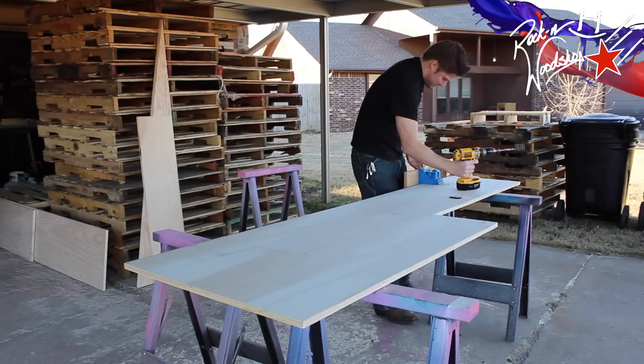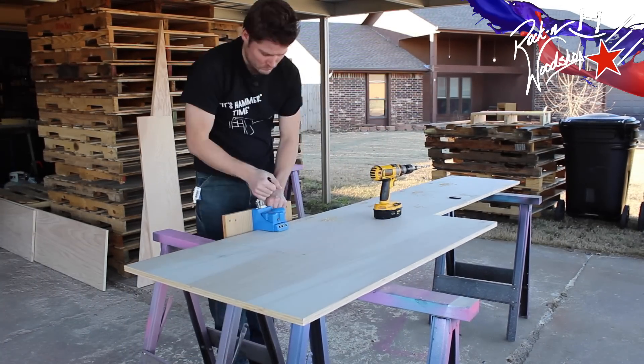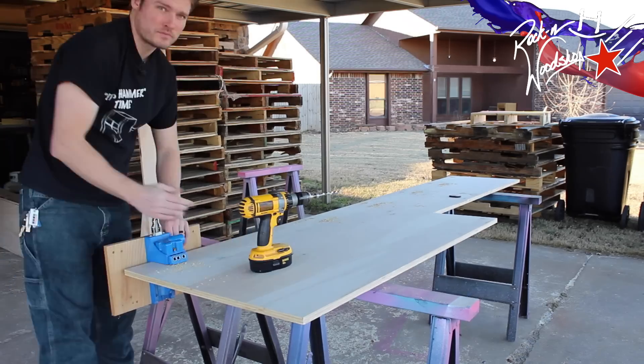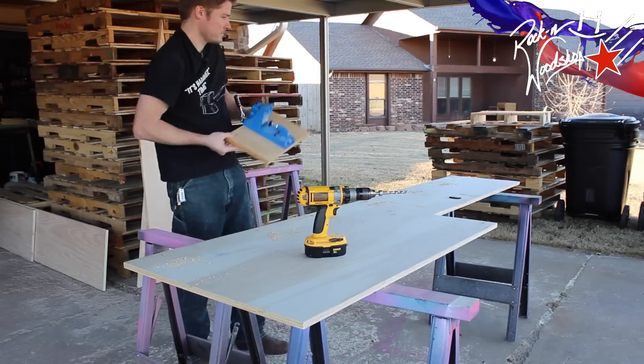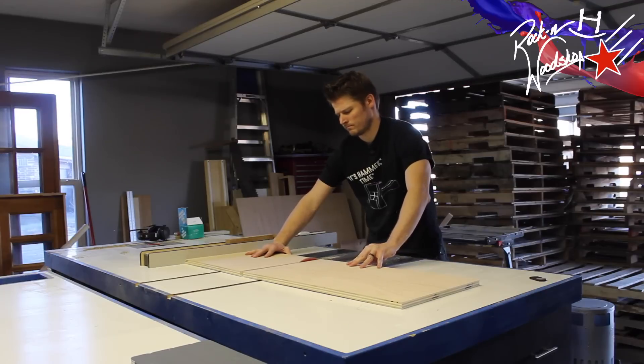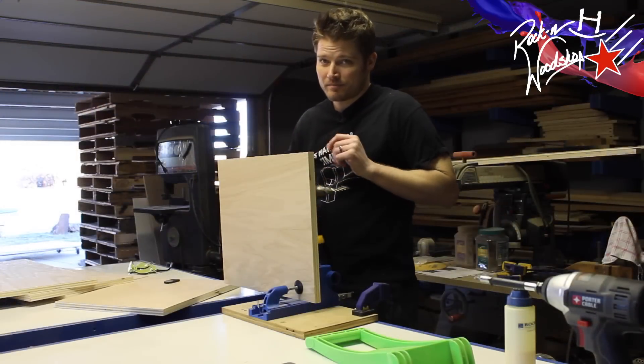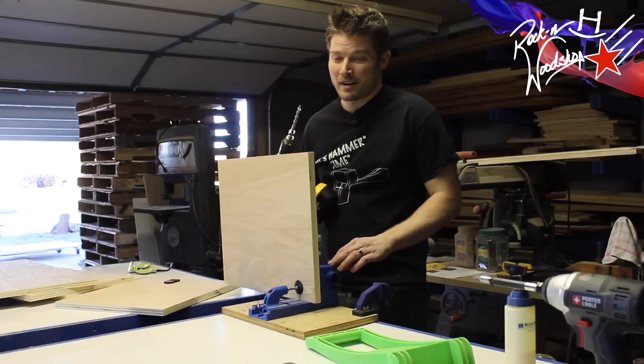Now there is an insane amount of pocket screws that are going to go into this. We're bringing our pocket screw jig, attaching it on the bottom, and then doing the sides. Now I just need to make some dividers for the scrap bins. Yep, you guessed it — more pocket holes.